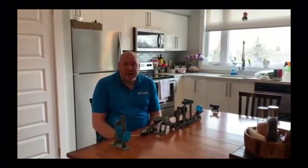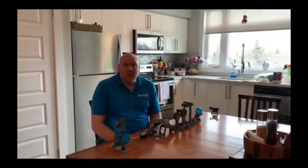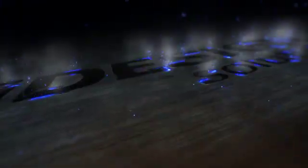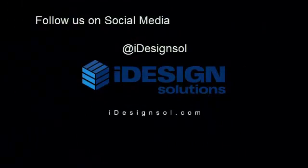This is Steve and Josh from iDesign Solutions coming to you from the safety of my kitchen. Hope everybody out there is staying safe and we look forward to working with you in the future.